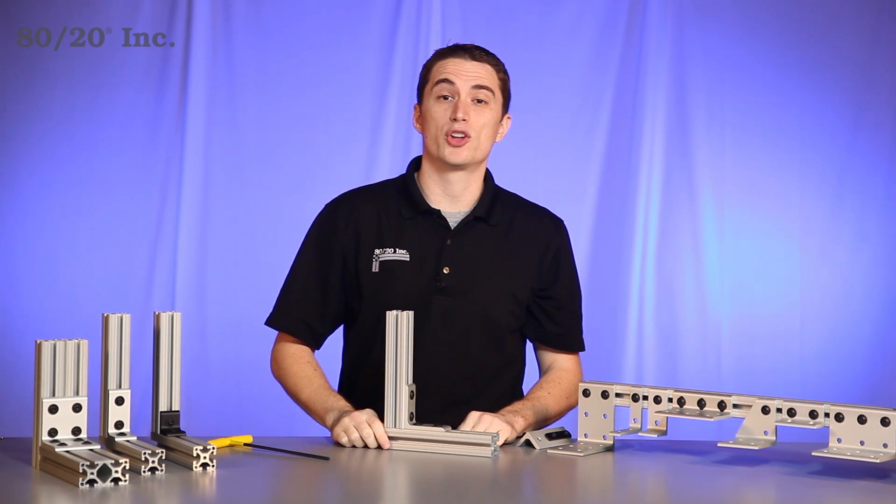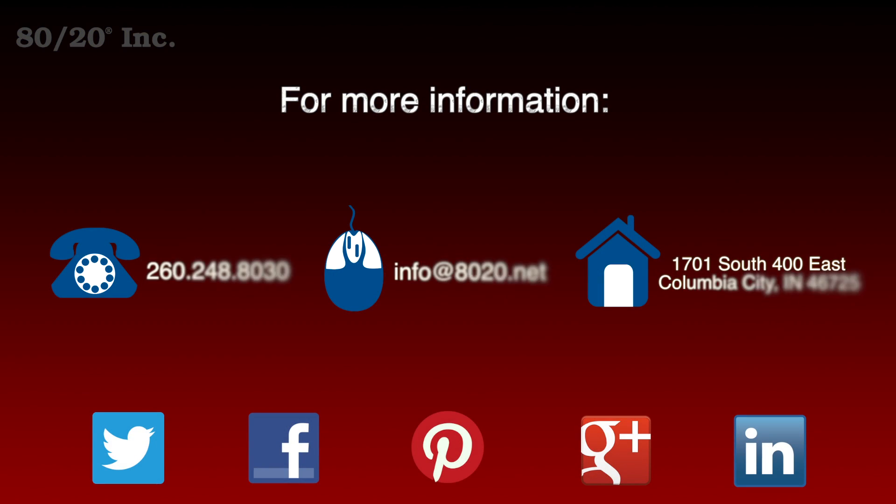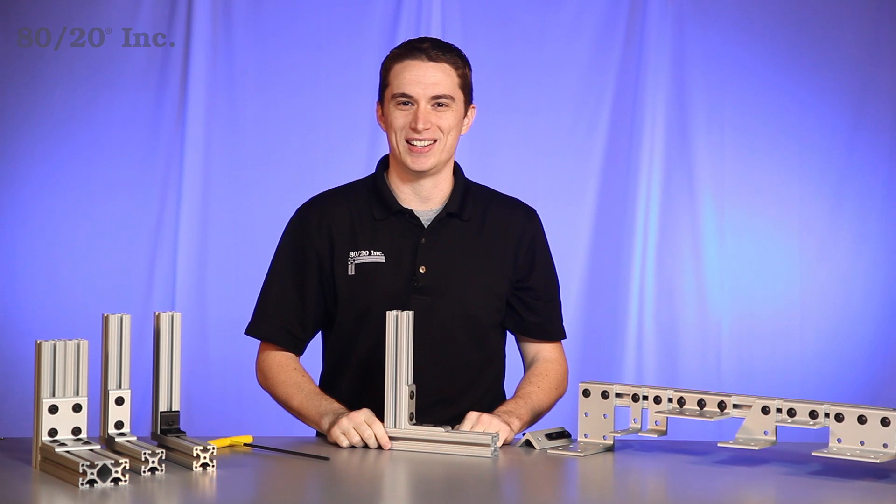Hopefully you found this segment on the corner bracket helpful. For more information, visit 8020.net and make sure to subscribe to future 8020 videos. And as always, make it a great day.